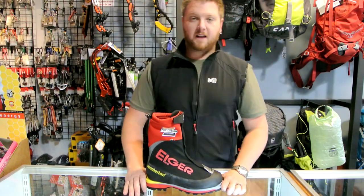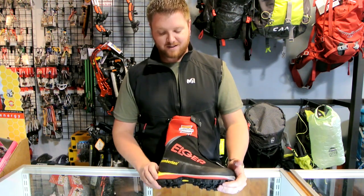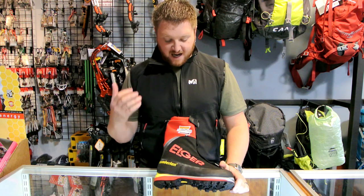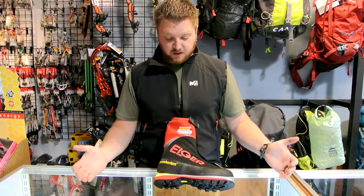Hi, this is Brad with ProLite Gear, and today we're going to be talking about the new to the States Iger 4000 Zamberlin climbing boot. It is a fantastically well made in Italy climbing boot. It's got some great features.